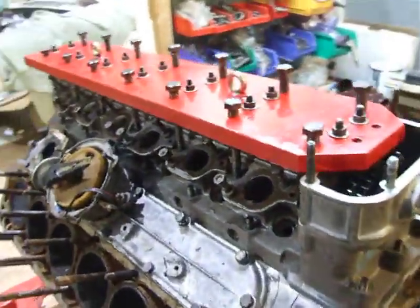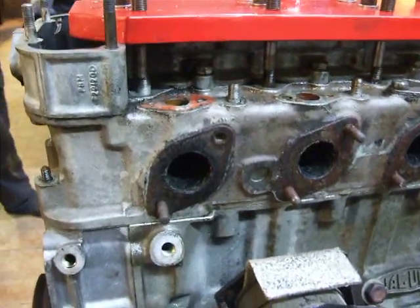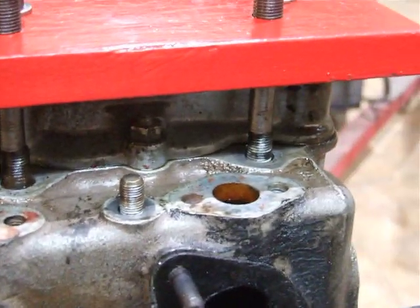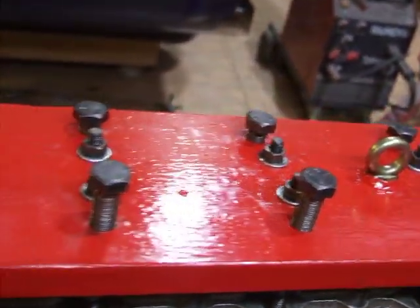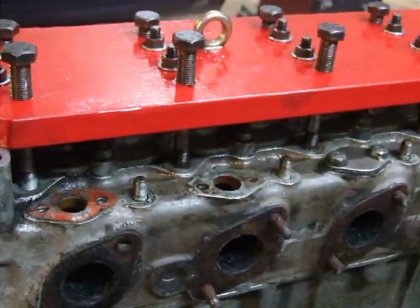Now the key with this is to keep it even the whole way across. So when you're jacking it, you're out with the steel rule making sure that you keep it straight the whole way. As you can see on the top, it's fastened down where the camshaft normally fits, so everything is kept completely level.